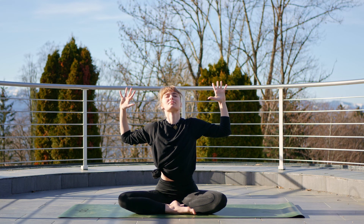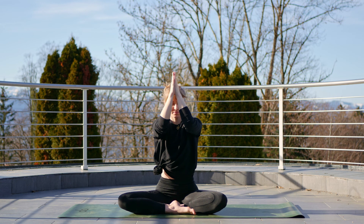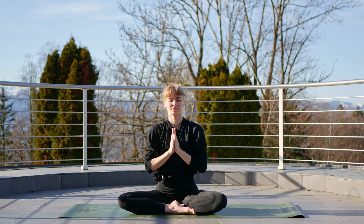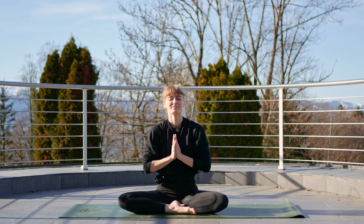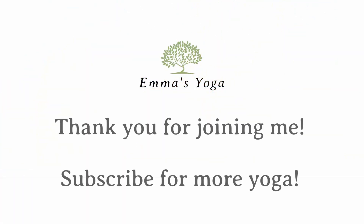Bring them down through the middle and just take a second to thank yourself for starting your day in this amazing way. I'll thank you so much for joining me — we'll finish here. I hope to see you again soon. If you liked the video, leave a like; if you'd like to see more, hit that subscribe button. I hope you have a fantastic rest of your day and I will see you next time.